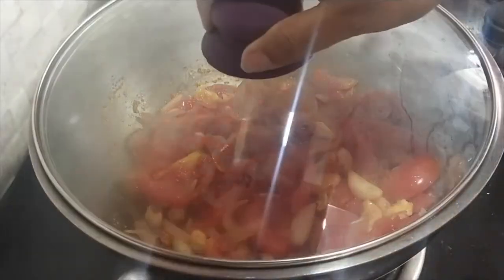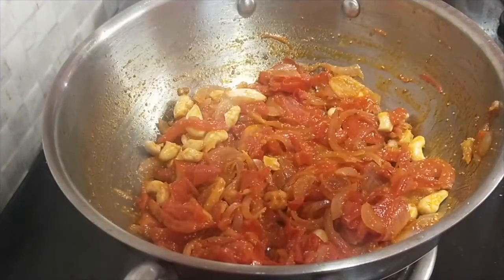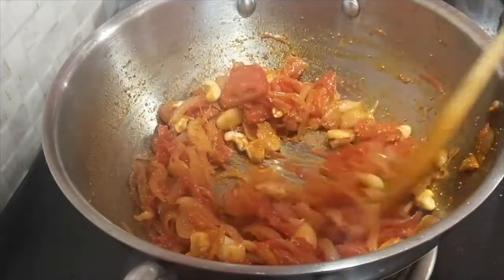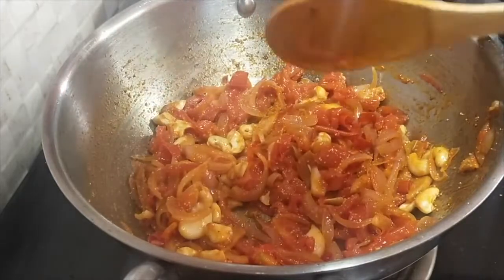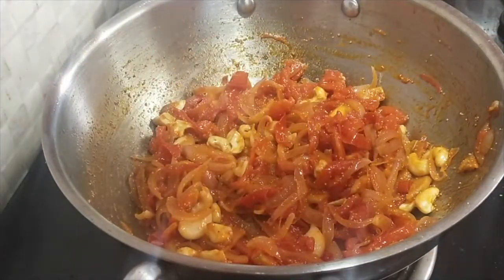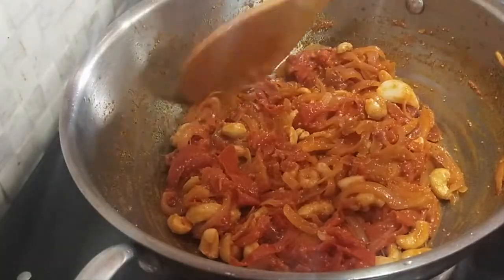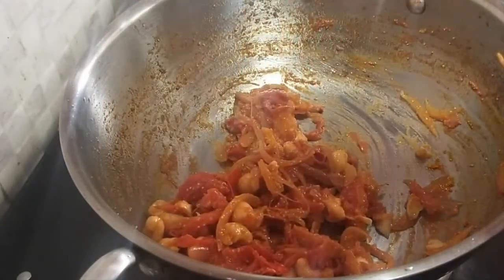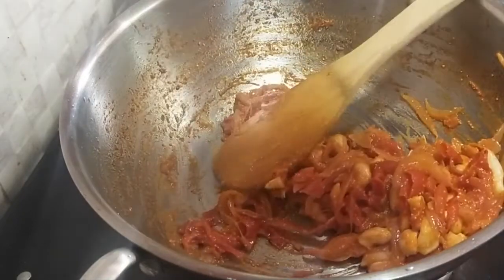It's ready. At this stage, we will switch off the gas. We will let the cool down items complete. Now we will transfer it to a plate, then transfer it to a mixing jar.